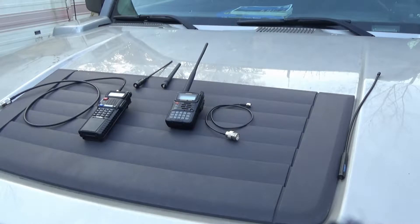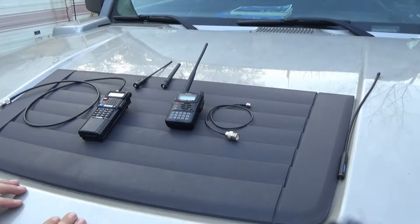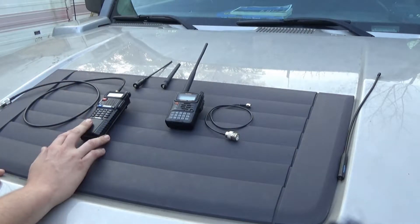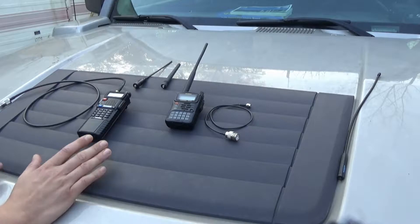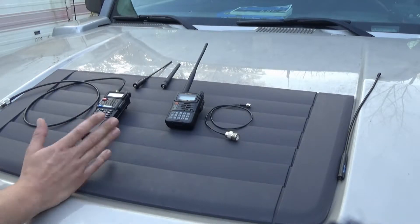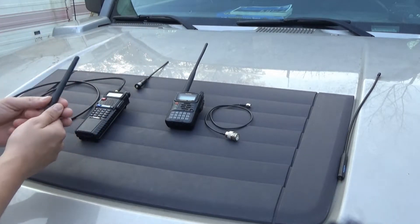Hey everybody, I want to talk about HTs and various antenna adapters. There are many options you can take if you buy an HT. This is a Baofeng UV-5R — it's pretty much every modern day beginner radio. This is the stock antenna for a UV-5R.